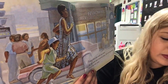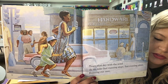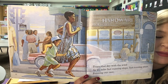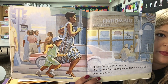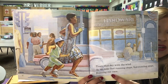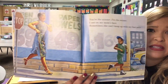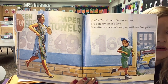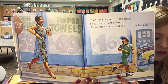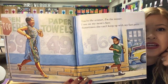'Tears that dry with the wind as we take fast morning steps, fast morning steps, running our race.' Look at the picture — what are Jonathan and his mommy doing? They're running down the street. And why do the words say they're running? Because they're having a race — it says running our race. Good job. 'You're the winner. I'm the misser. I see on my mom's face — sometimes she can't keep up with my fast pace.' So, who's the winner of the race? Jonathan, right? Because he's in front of his mom, and the words say his mom just can't keep up with him.